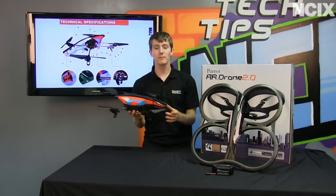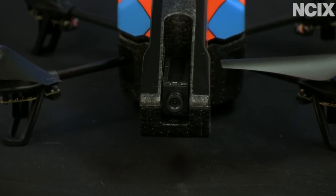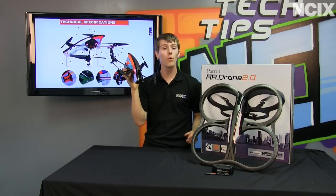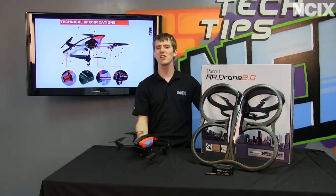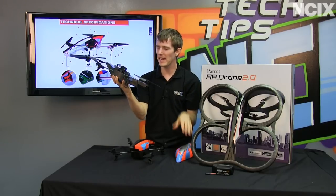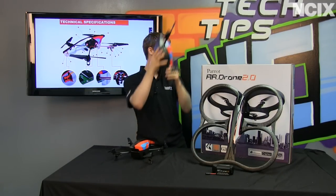Most of the improvements have been made under the hood. We'll start with the 720p camera. Instead of the grainy low-resolution videos and images you could take with Drone V1, Drone 2.0 lets you take HD videos without a kludgy solution — like people running it without the hull to save weight and strapping a GoPro on it. No longer necessary.